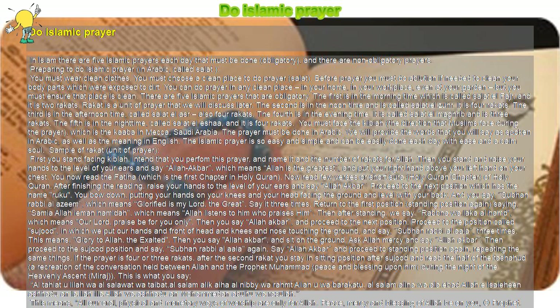The prayer must be done in Arabic. We will provide the words that you will say as spoken in Arabic, as well as the meaning in English. The Islamic prayer is easy and simple and can be done each day with ease and a calm soul.